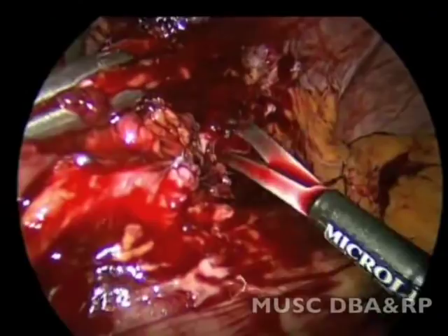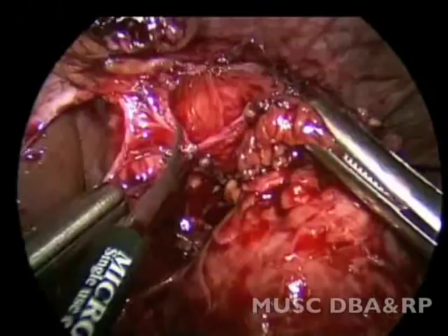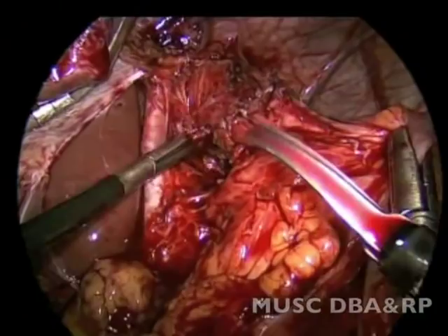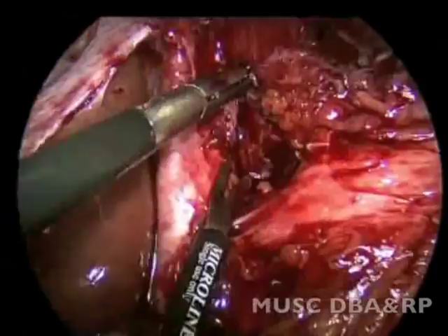Here, the decussation of the crura is identified. It is immediately apparent that the crural closure is extremely tight, and the posterior aspect of the intra-abdominal esophagus is taken down with sharp dissection.